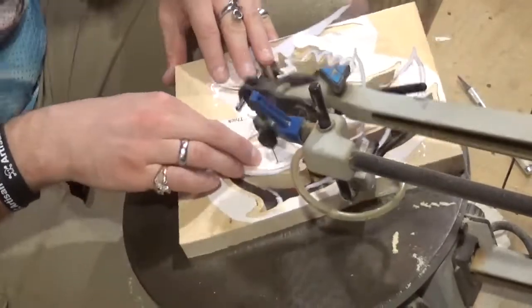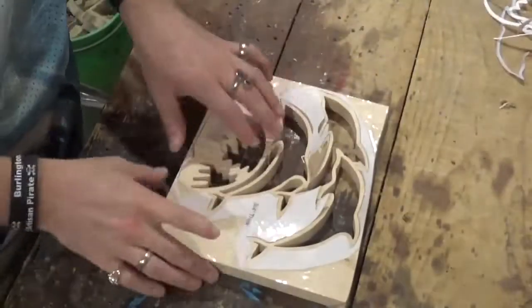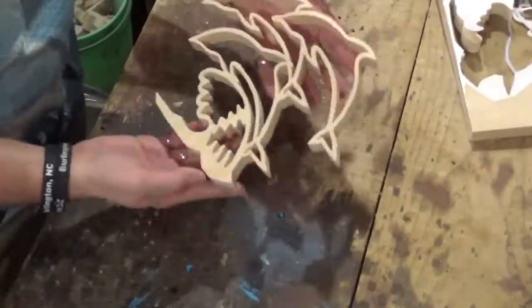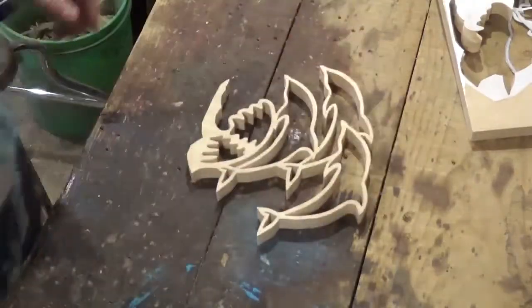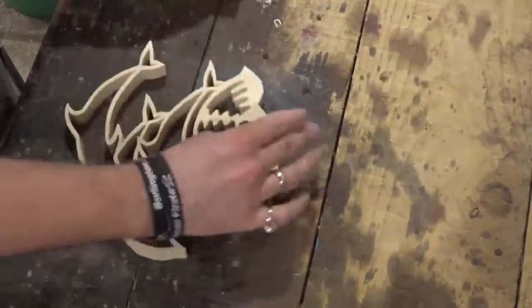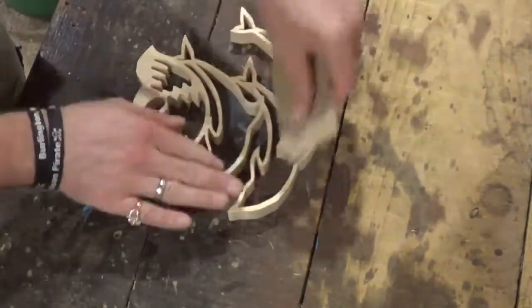Finishing up here on the cut. We're going to take it over to the workbench, peel the pattern off and remove the piece from the wood. This piece is very fragile. I opted to sand this by hand with a piece of sandpaper, and you can see me using my hand there to support the piece — I did not want to break it.